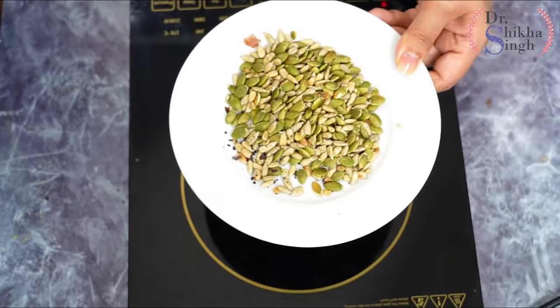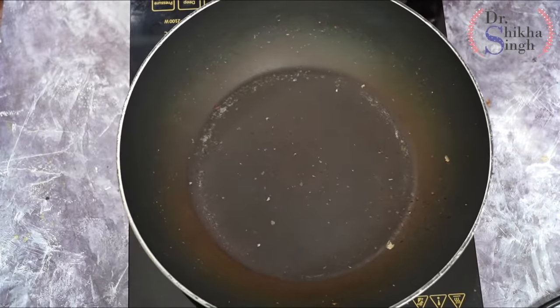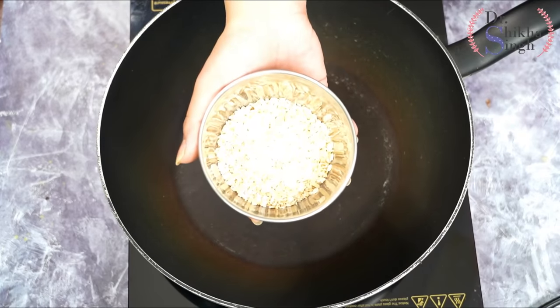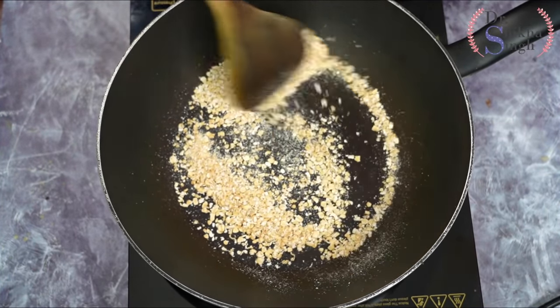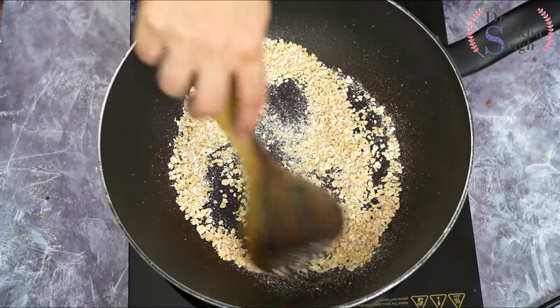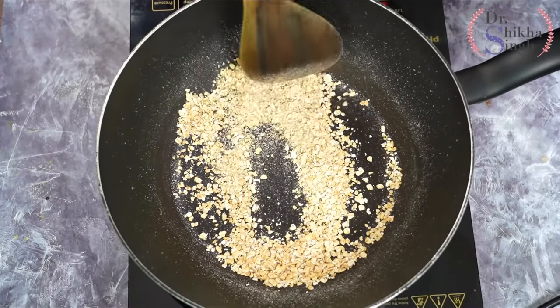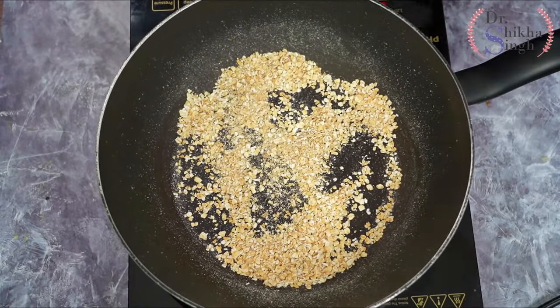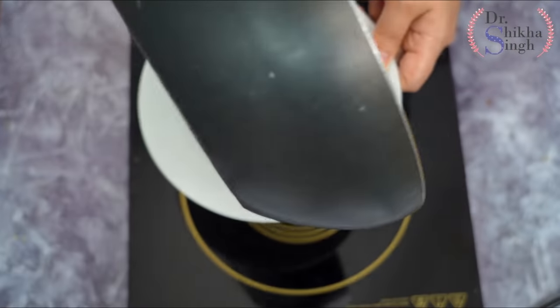I will put the seeds on the plate and let them cool so they will grind easily. Now I am heating the pan again. I have 1/4 cup of oats — I am using instant oats, but you can also use rolled oats. I will dry roast them until they are nicely browned.